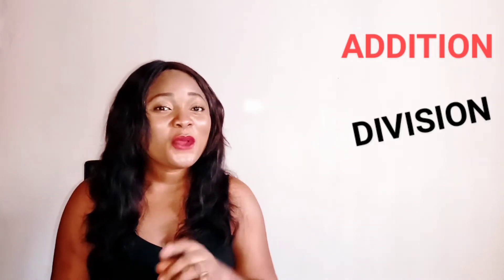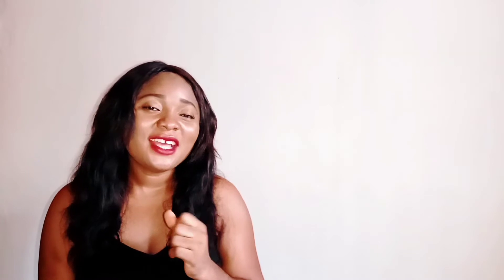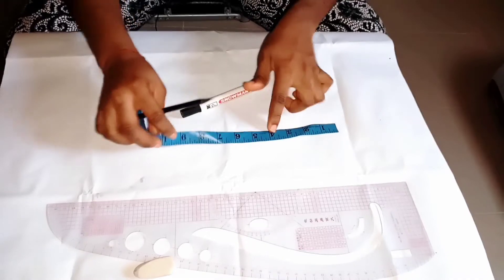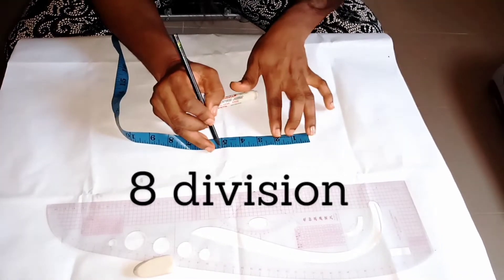Tape rope has two sides: one is in inches and the other one is in centimeters. But the one I'll be using today is going to be in inches. Tape rope is in eighth division. So here we'll be doing a little of addition, subtraction, division, and multiplication. This is my tape rope.